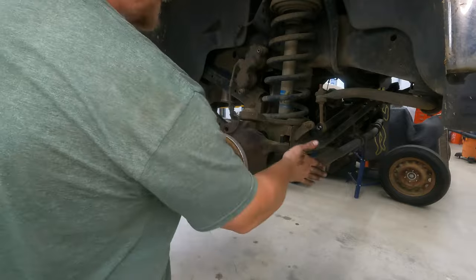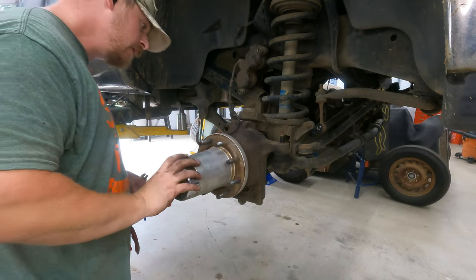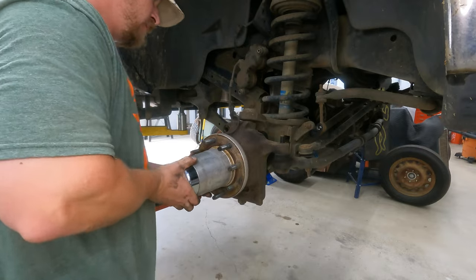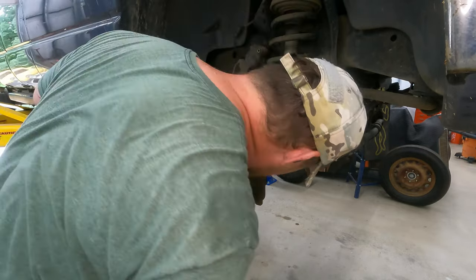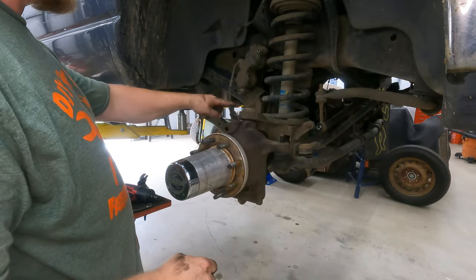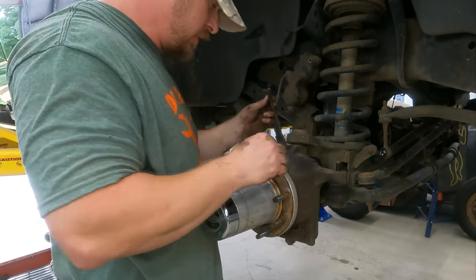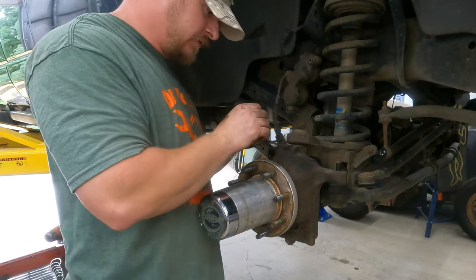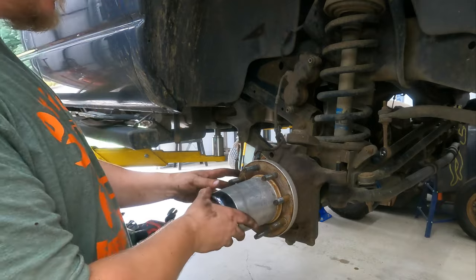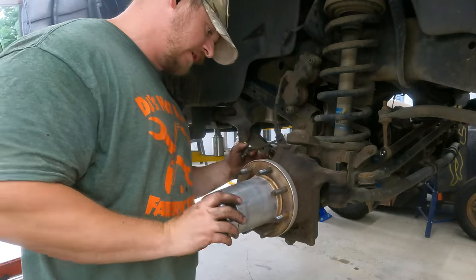The tie rod is going to have to come off — I went ahead and knocked those off. You can see the hub moving there — the top ball joint. We've got a good amount of play in that one. I'm going to go ahead and disconnect this ABS sensor, which uses an Allen. So that's not factory — if you're working on a factory truck, some of this isn't going to apply unless you have this free spin kit. Not too many people have it — it's not the standard.